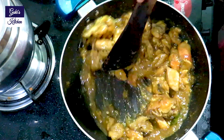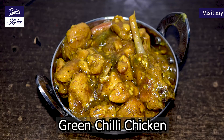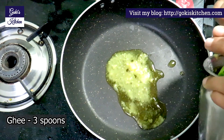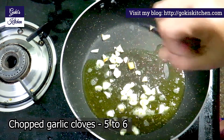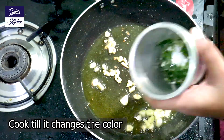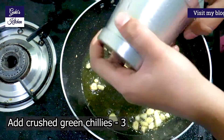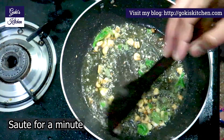Now we have some green chili chicken. We are going to add 3 spoons of oil to the pan. Let's see the pan — 3 spoons of oil.